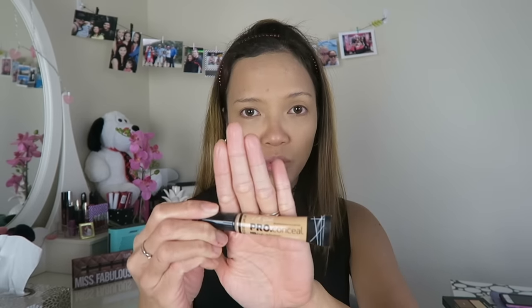For my concealer I'm gonna use the LA Girl Pro Conceal HD Concealer. I haven't tried this one before but I really want to try it — I always see it on YouTubers. This was sent to me by Kirsten from our makeup swap. If you haven't seen my makeup swap video, I'll leave the link in the description box.